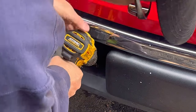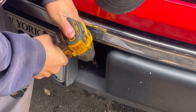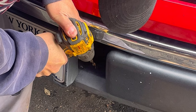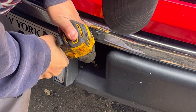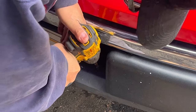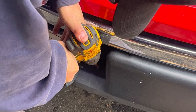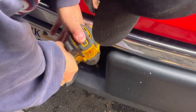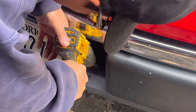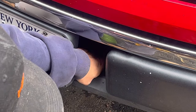It has to go at an angle because I can't get it in there unless there's a hole. Just making sure this bolt fits snug.